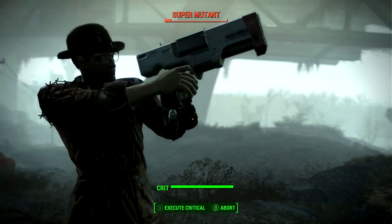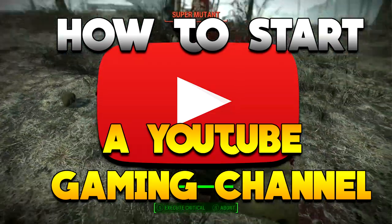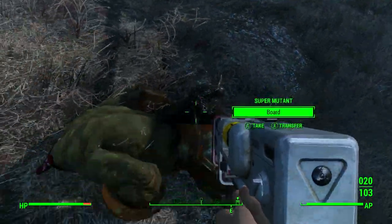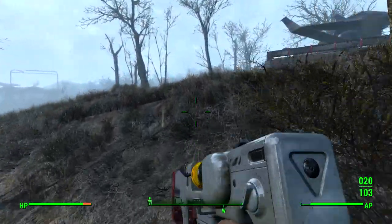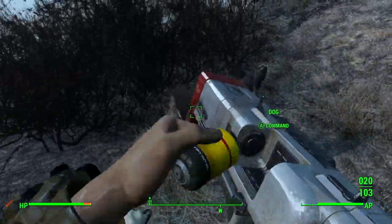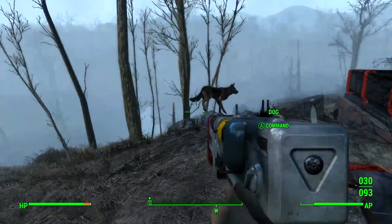Hey guys, today I'm going to be talking about how to start your YouTube gaming channel. For a lot of people this can be a difficult subject, so I decided I should make this video to help ease that process. What I'm going to do is start with three things and then go into more depth with them.